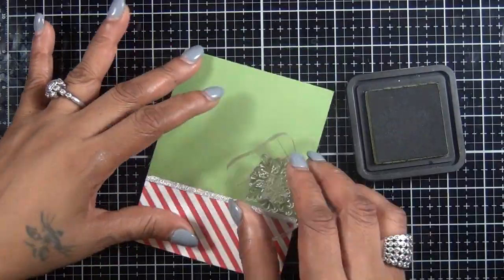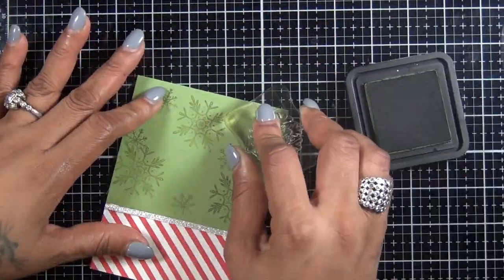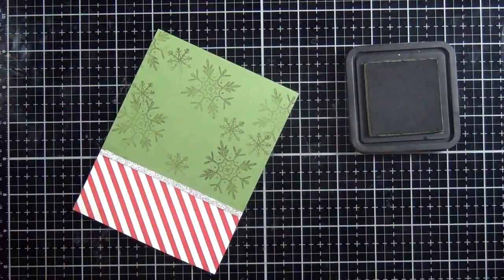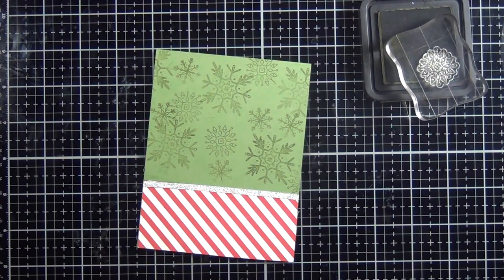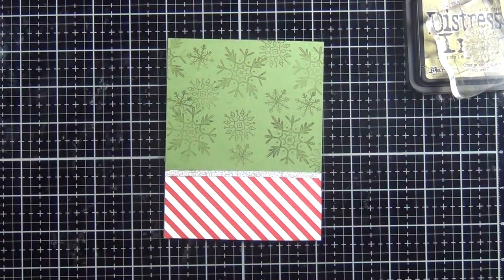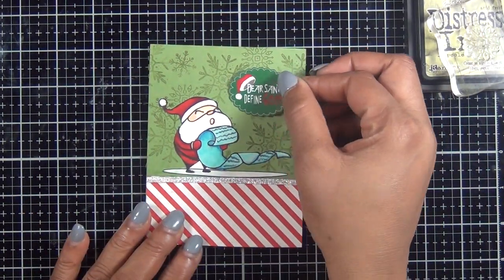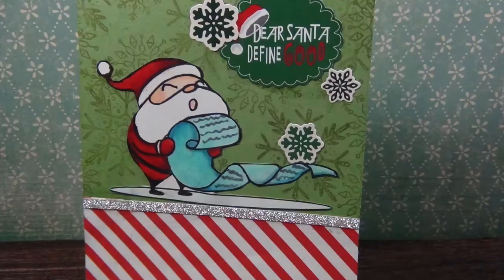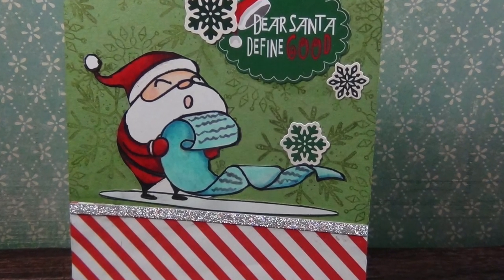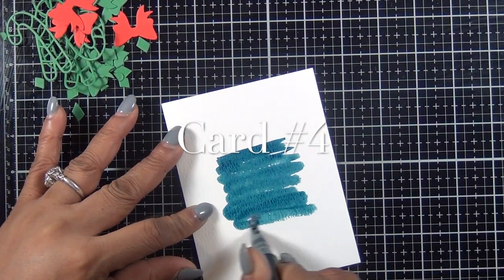Then I added a striped piece of paper from the kit and some Hero Arts glitter paper to the bottom of this green card base. I used some green — I believe that's Pure Paint Distress Ink — and stamped some snowflakes at the top. I added my Santa and the sticker that says 'Dear Santa, Define Good,' and that's it for card number three.